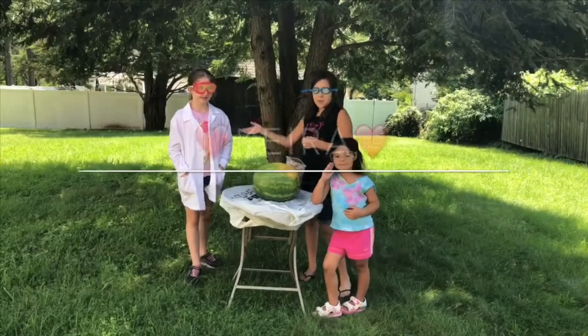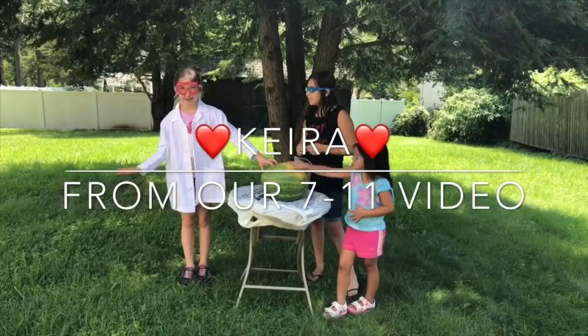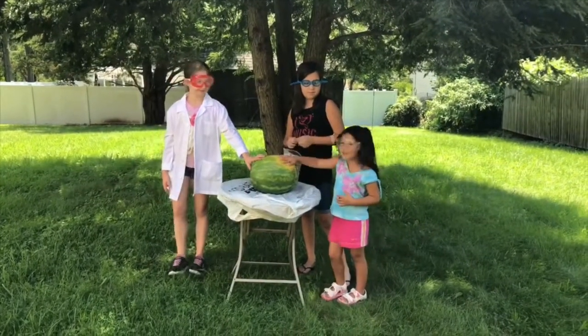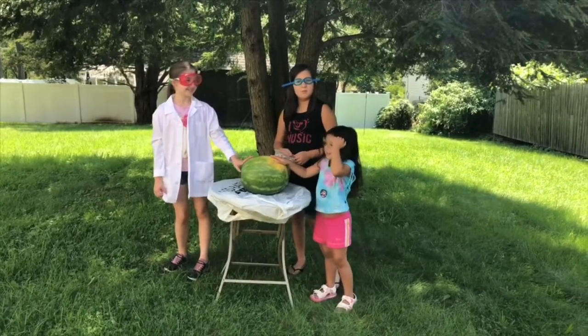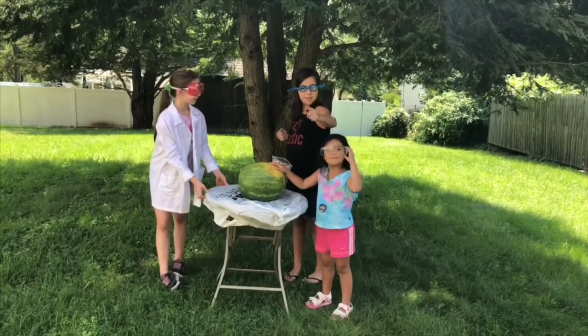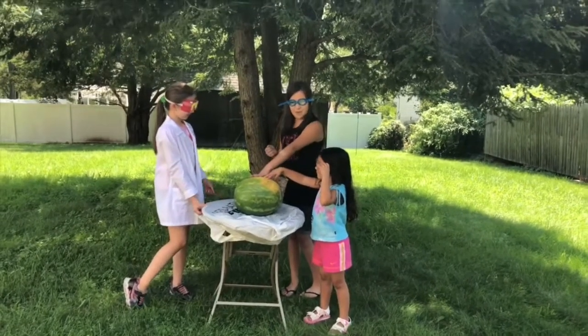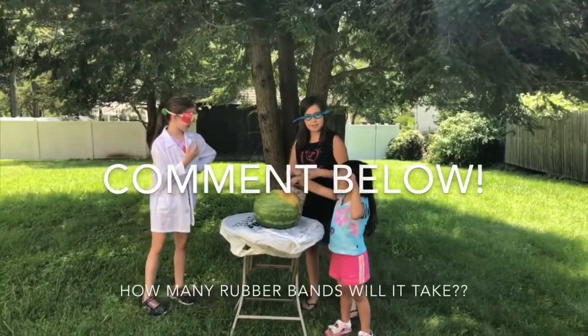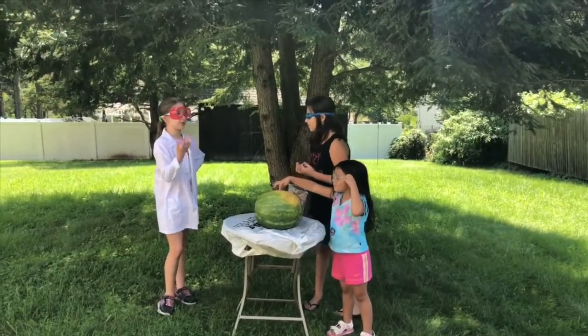Hi everyone, and today we have Kira back from the 7-Eleven video — we have the link in the description below. Here's a watermelon, and we are going to make it explode with rubber bands. How many elastic bands do you think it could take to make this explode? Guess down below in the comments.